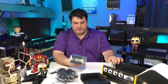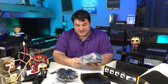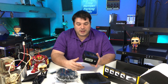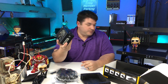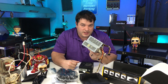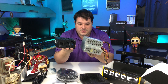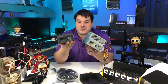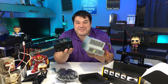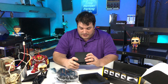Holy cow, this thing is small — tiny. For a 750-watt power supply, this thing is tiny. I have a 250-watt power supply here for comparison: two, four, six — more than three times as powerful, and almost half the size. This is honestly impressive. I love it.